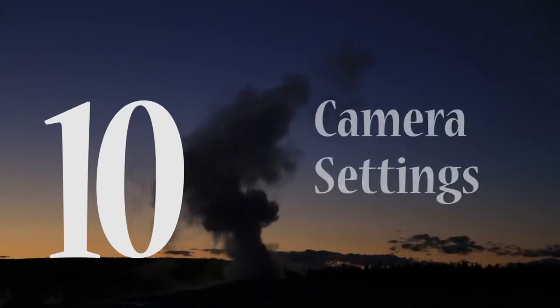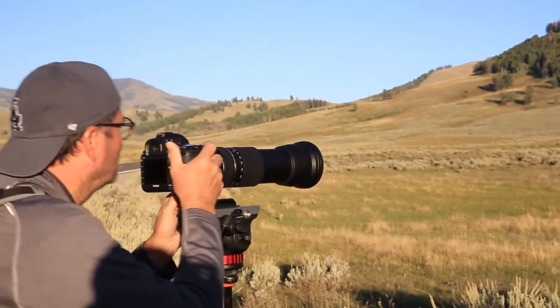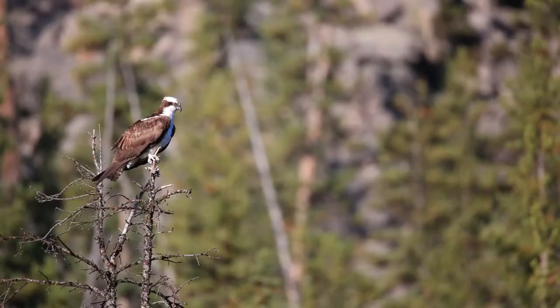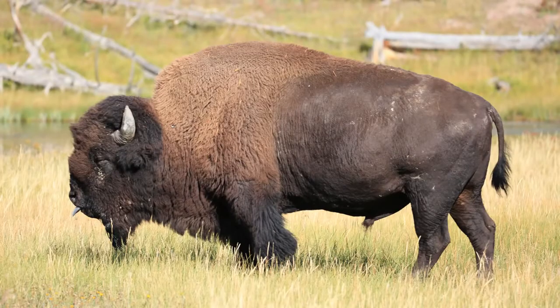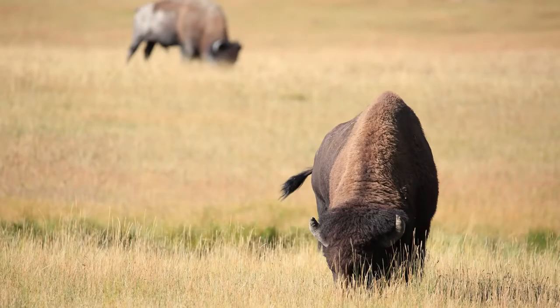Number ten: I shot at 1/250th of a second or faster the whole weekend because I wanted to freeze the action — and if that buffalo charged, I could get a couple of shots while I'm running so I don't get killed. You can choose a shallow or deep depth of field. That 150-600mm lens does have a variable aperture, which makes it a little more difficult because you can't simply change your shutter speed if you're trying to keep it at 1/250th of a second — so you've got to change your ISO.